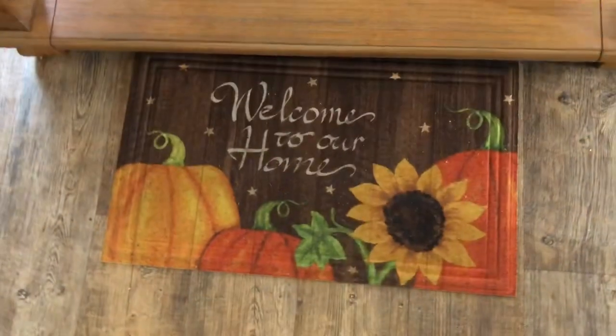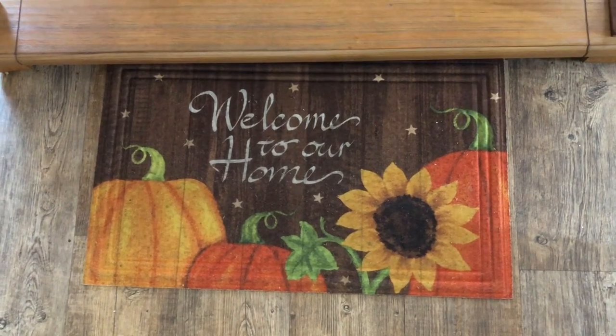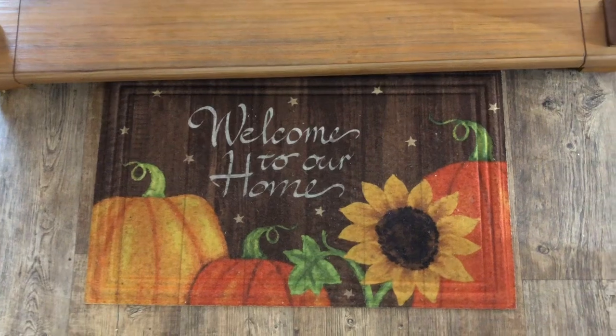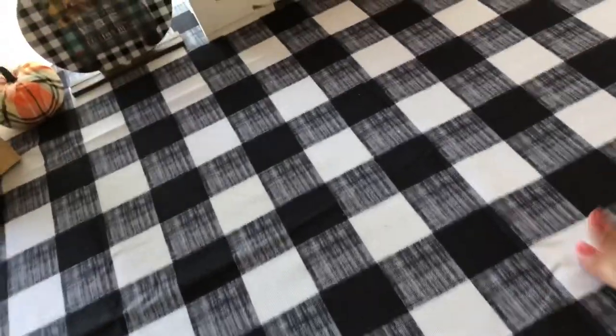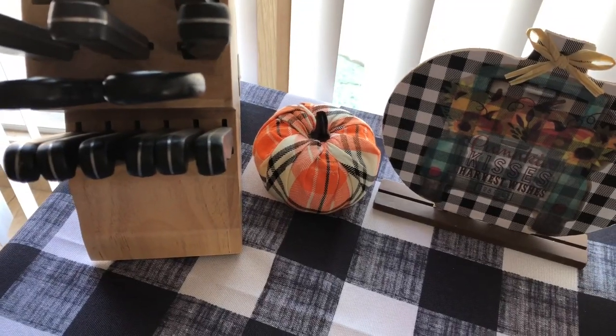I have this welcome to our home floor mat — I think I got it at Dollar General last year, but I don't really remember. I love this buffalo check one; I'm leaving it up for Halloween as well. I have my little orange plaid pumpkin I got from the 99 cent store.